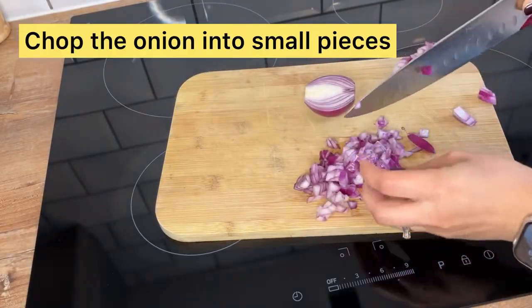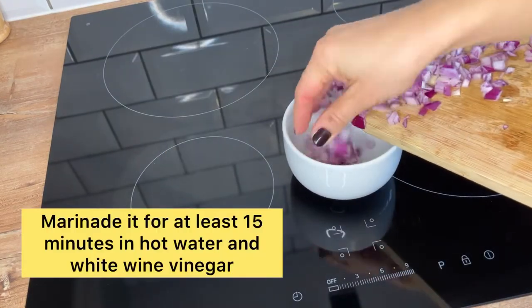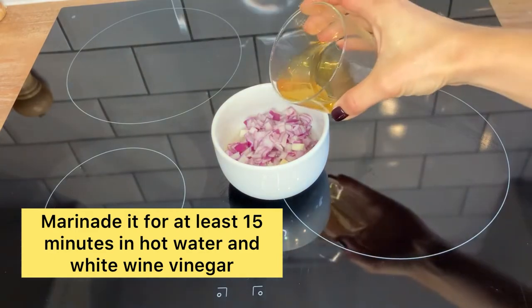To prepare the onion we need to chop it into small pieces and marinate it for at least 15 minutes in hot water and white wine vinegar. Again, this is something that can be done in advance.